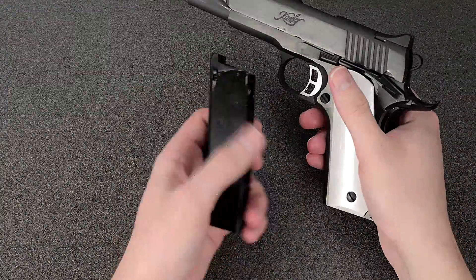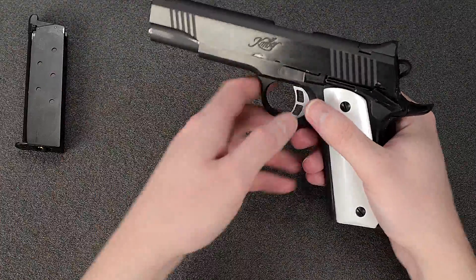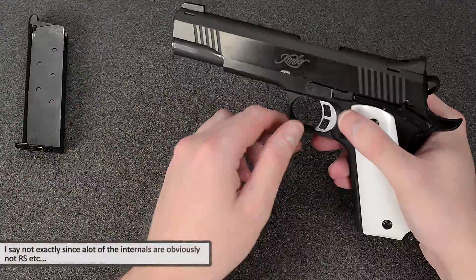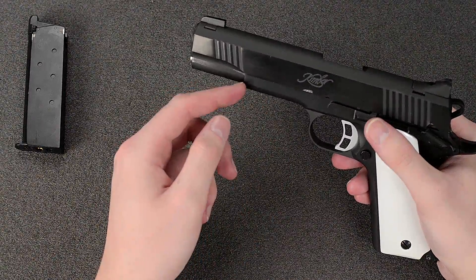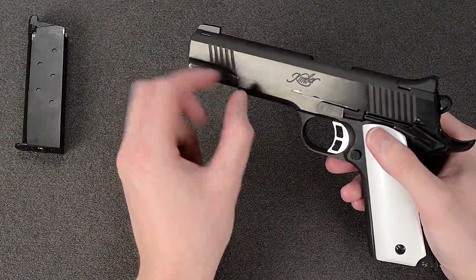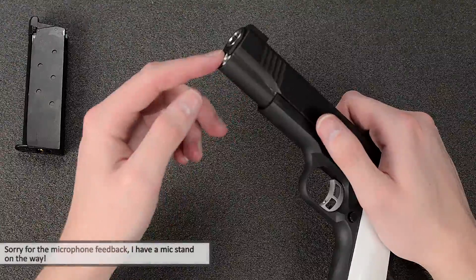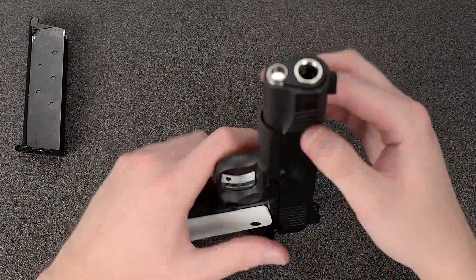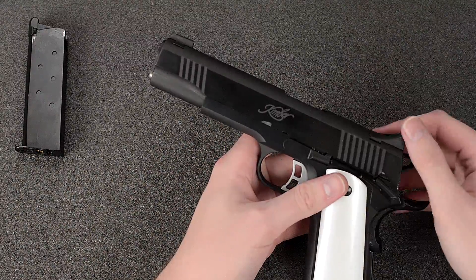First we remove the magazine and put it to the side. One unique feature with this gun is that it field strips like the real steel with the recoil spring plug. Normally on airsoft guns there's a rim on the backside of the recoil spring that holds it in so it can't slide out the front. However, on the real ones and on this one, the only thing keeping the recoil spring plug in is the barrel bushing. So what you do next is remove the tension from the recoil spring in the slide to make the disassembly easier.